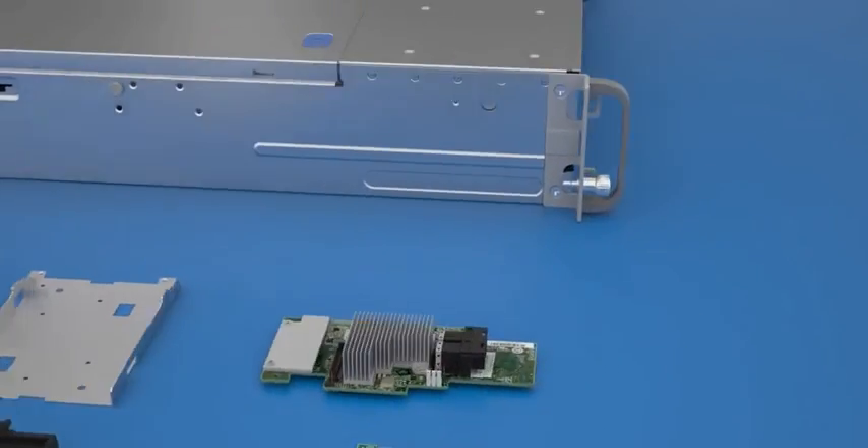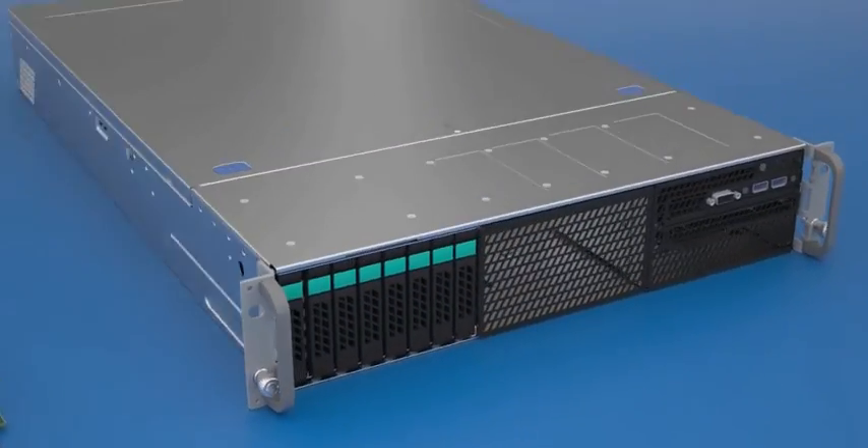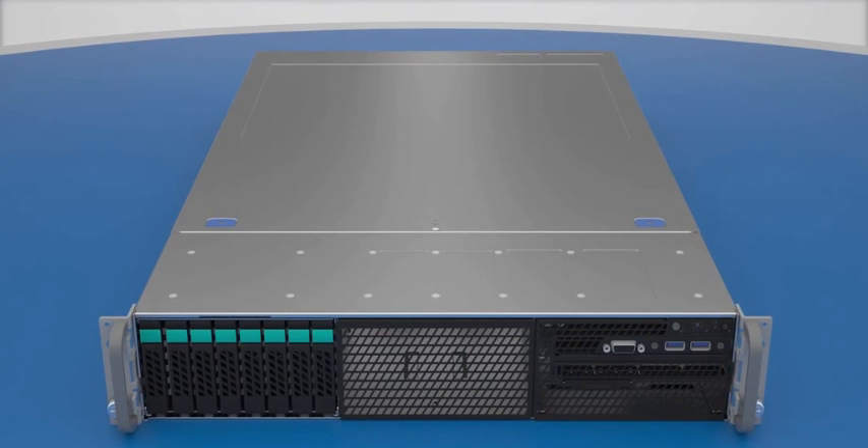Now that you have seen the configuration overview, when will you install and configure Intel RAID SSD Cache Version 2?